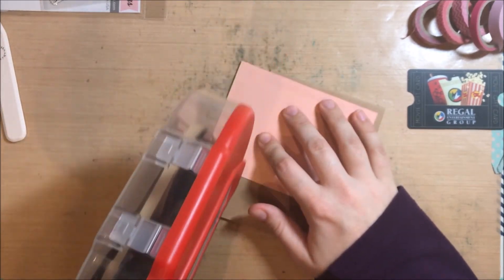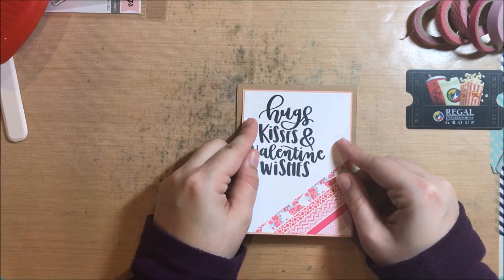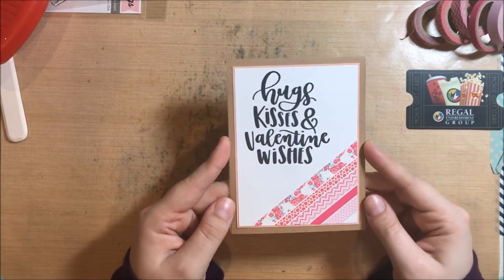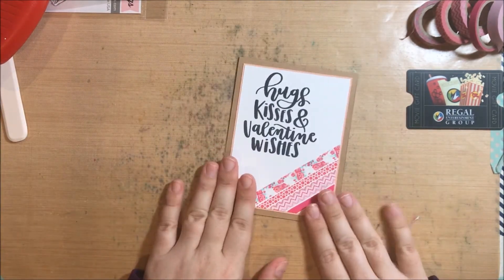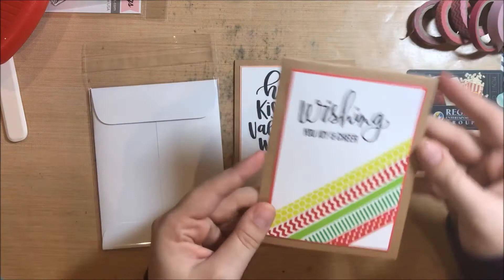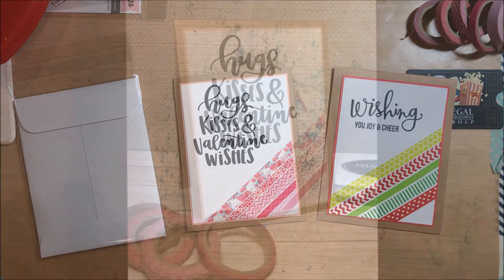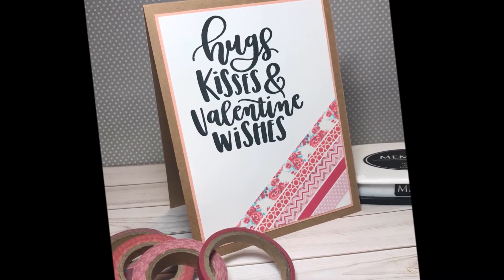And that is it — super duper simple card. You can make a bunch of these in no time at all. Be sure to let me know what you think. If you prefer something more, you can always add sequins, enamel dots, or nuvo drops if it needs some pops of color up at the top. But I like it plain and simple — this is kind of new for me, branching out into a more clean and simple sort of look. Here is that Christmas one that I made before. I believe that's a stamp set from Simon Says — 'wishing you joy and cheer.' I think the set is called Sending and Wishing, but I'll double check and link everything in the description below.